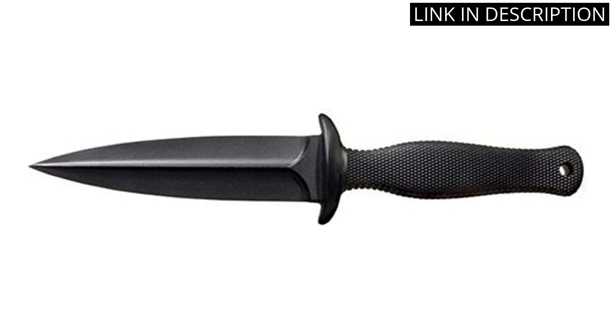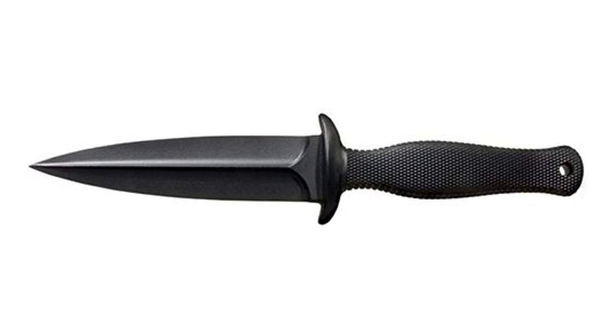Although it is a fixed blade knife, it feels like an extension of my hand and is incredibly easy to carry, thanks to its compact size. Overall, I'm very happy with my purchase and I highly recommend this knife to anyone looking for a reliable and sturdy camping or hiking companion.